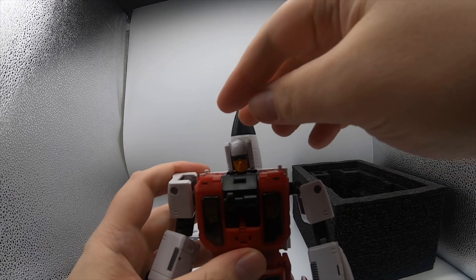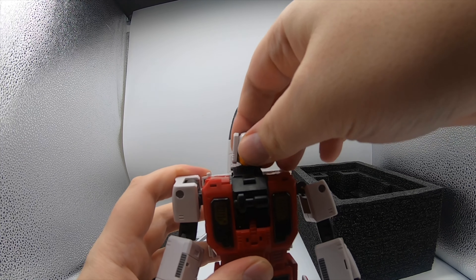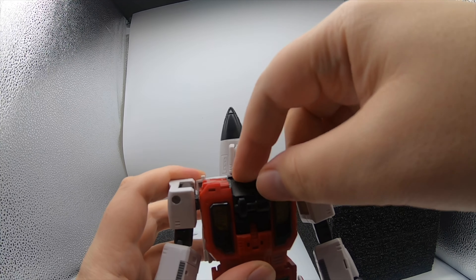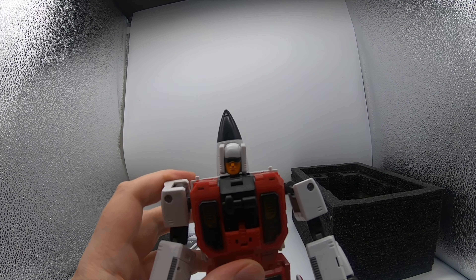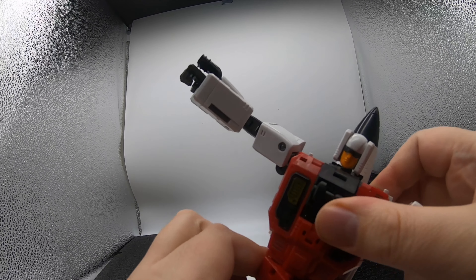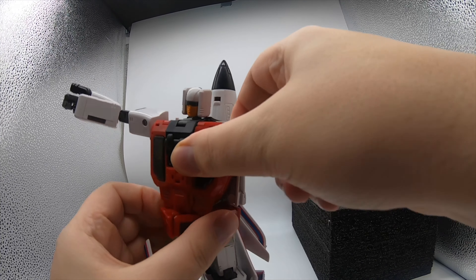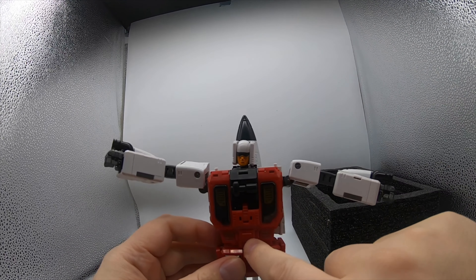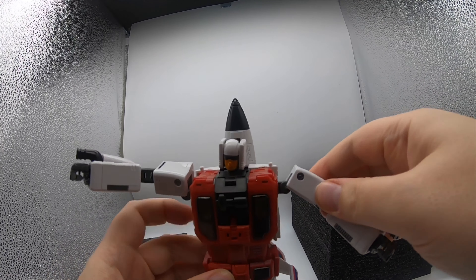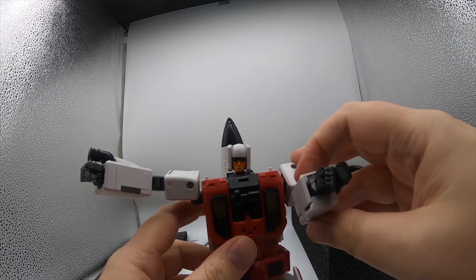We have a gun — quite a nice gun. It doesn't look it, but it feels hollow, which is interesting. It looks like it should be heavy, but it's not, but it's still quite nice and has a few paint apps. And that's a spare head — looks like it's a spare head for Firefly, possibly.